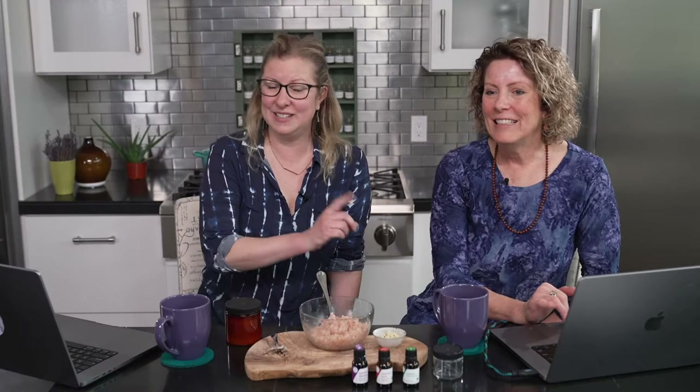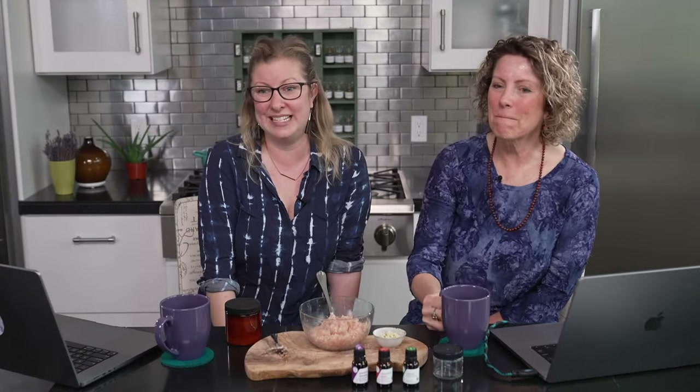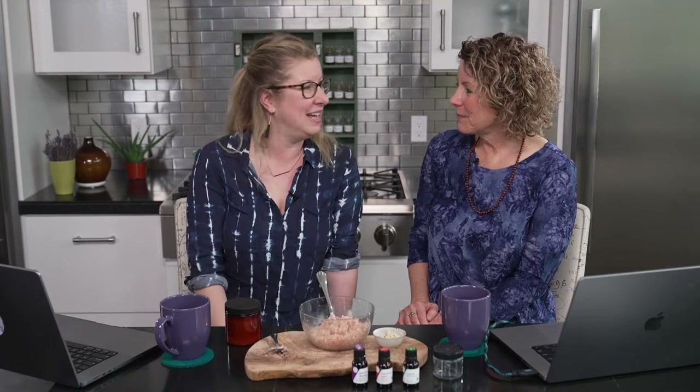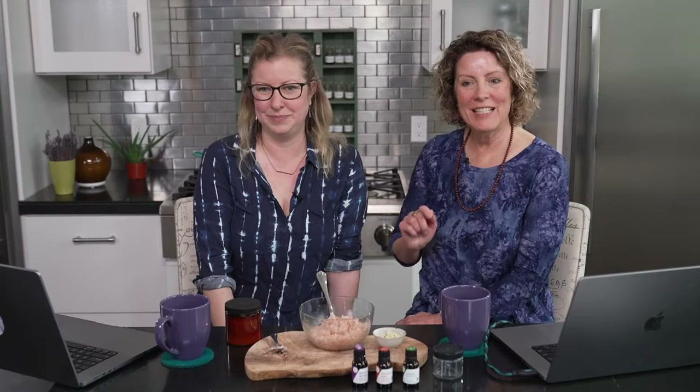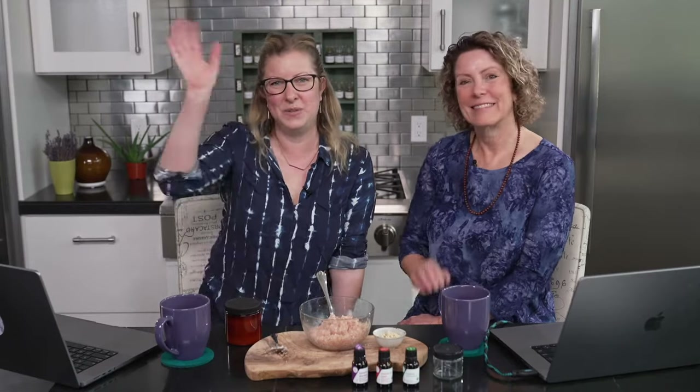This has been fun! If we didn't get to your question and you're a student at Aromahead, don't forget about your amazing rich forum — go over and ask your question or search different discussions that have taken place. You can always email us at team@aromahead.com. Thank you so much, we're so happy to have spent this time with you. We'll see you next time, next week, same time, same place. Don't forget to like, share, and subscribe wherever you're watching — it helps us get the word out!